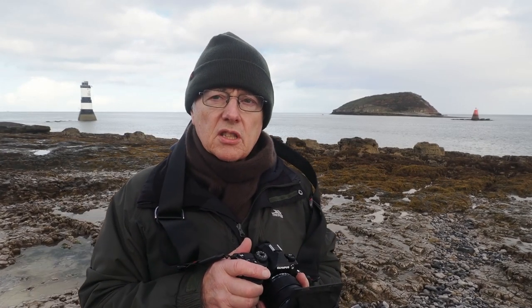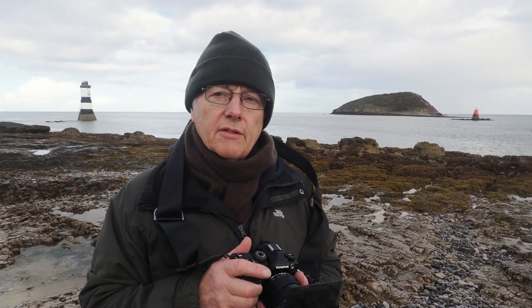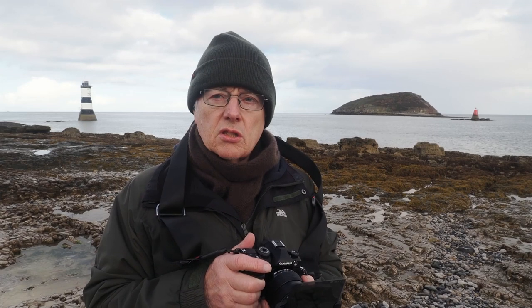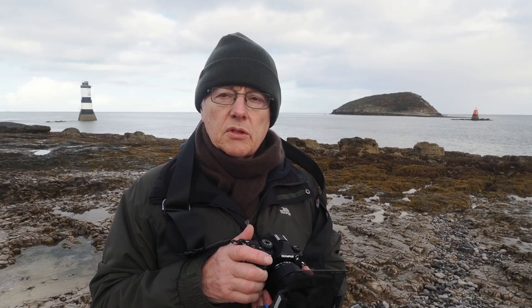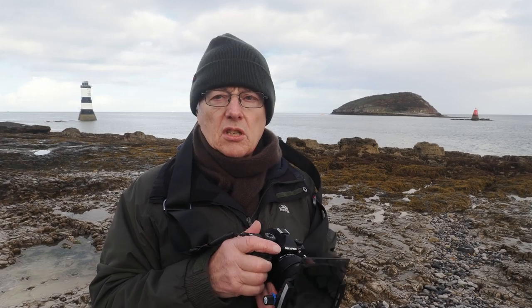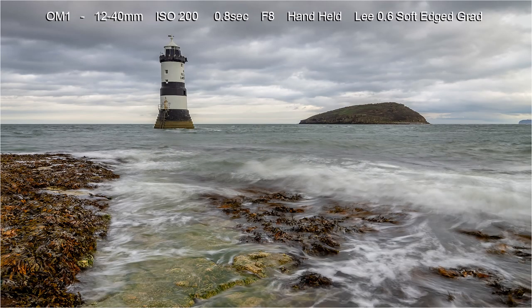In the second part of the video I'll be showing stills from different locations. I've been to Llyn Ogwen and other places, and I'll be showing the stills and explaining how I've taken them — what shutter speeds, ISO, and what techniques I've used.